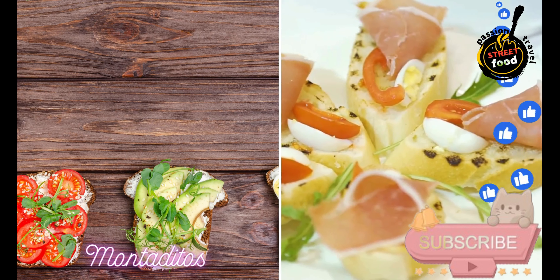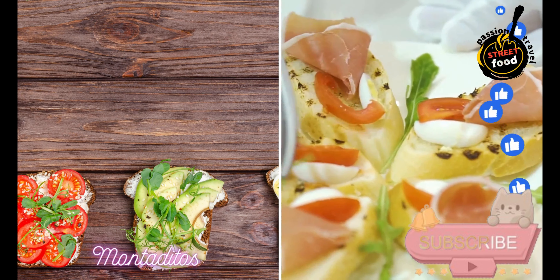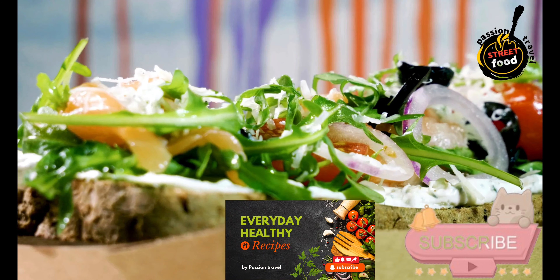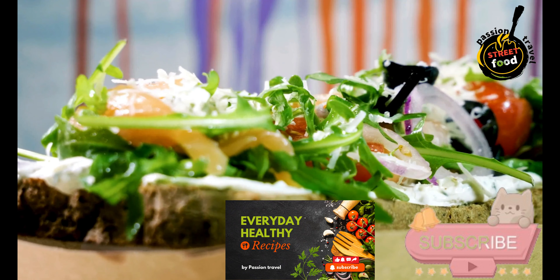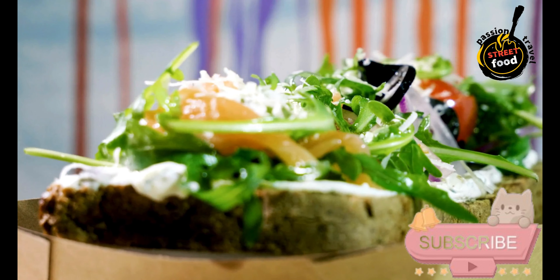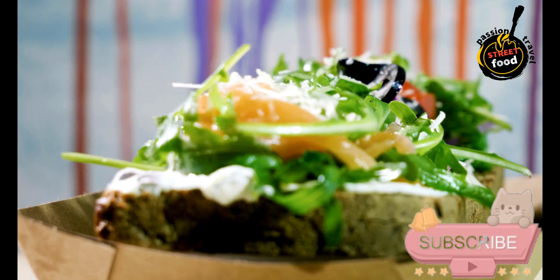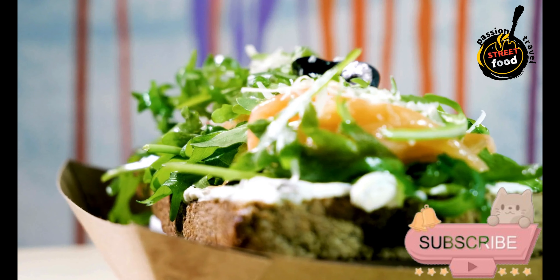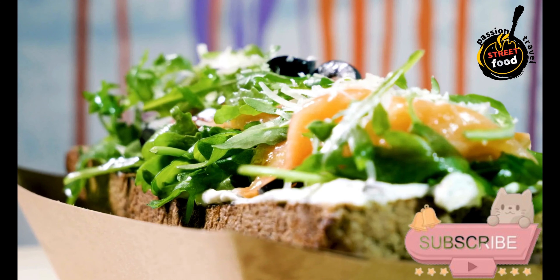Montaditos — small sandwiches filled with a variety of ingredients like cured meats, cheeses, and vegetables. Montaditos are small Spanish sandwiches typically served as tapas. They can be filled with a wide variety of ingredients, allowing for endless creativity. Here's a basic recipe for making a few popular types of Montaditos.